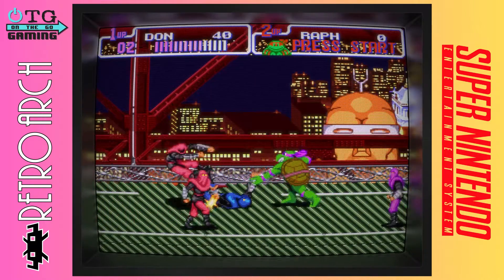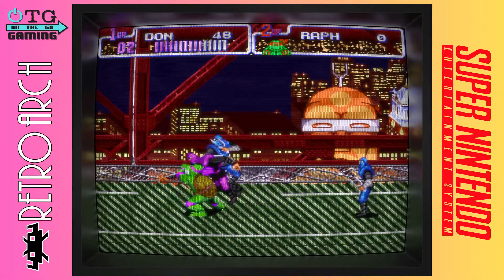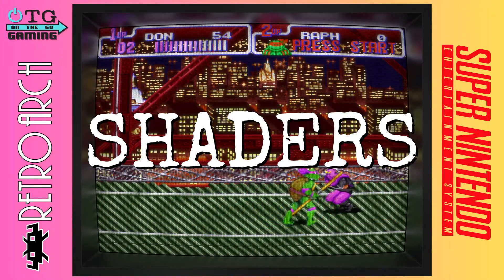Hey everyone, this is Mike from OTG Gaming, and today we'll look at Super Nintendo emulation via RetroArch. We'll cover the best cores, best settings, and the best shaders. Let's take a look.